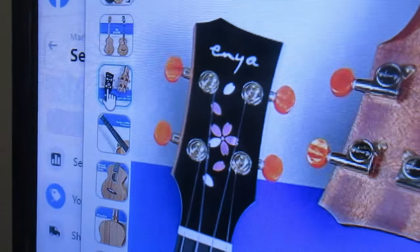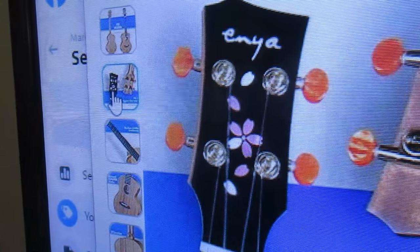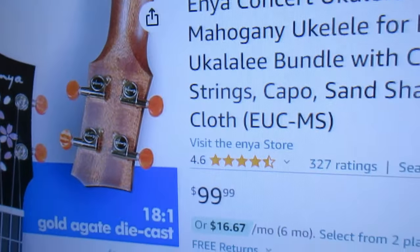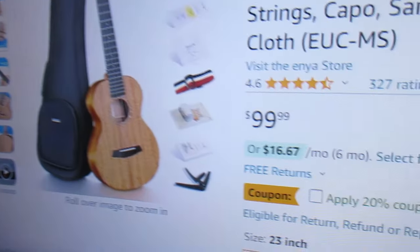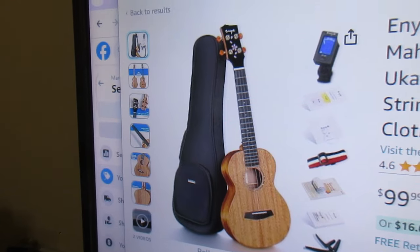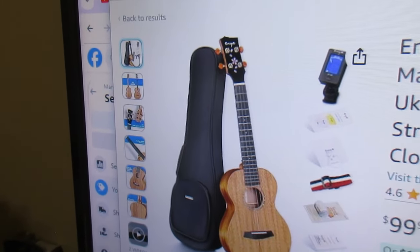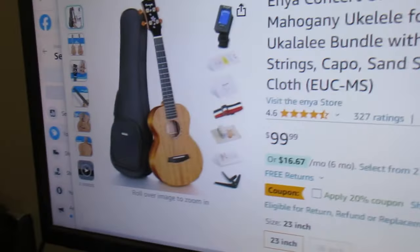I found three Enya ukulele deals on Amazon today that I wanted to pass on — they are pretty amazing. I think I've seen this one for a long time with those attractive looks: orange tuners and cherry blossoms on the headstock. This ukulele has pretty much always been around a hundred bucks, but now there's a twenty percent coupon which will bring the price from $99.99 to about $80, and I think that would be a sweet ukulele for some folks.